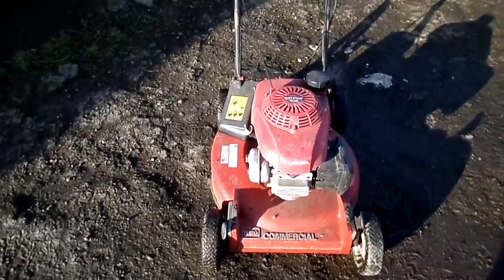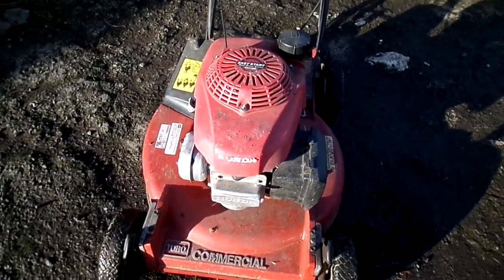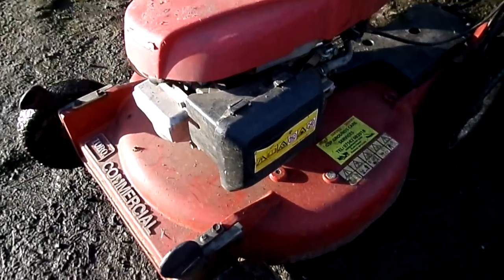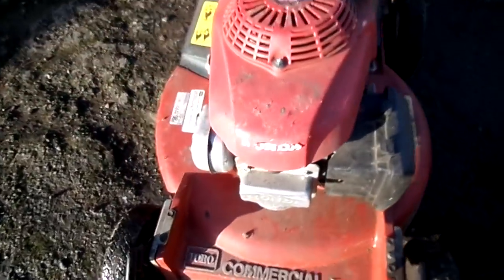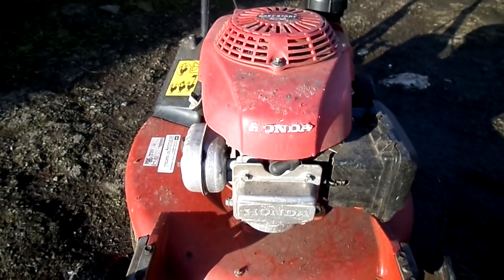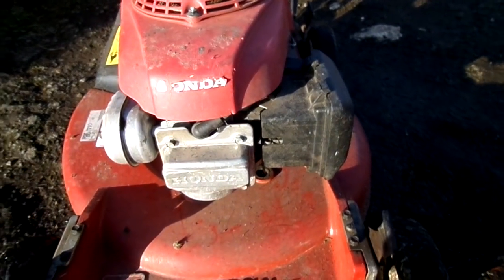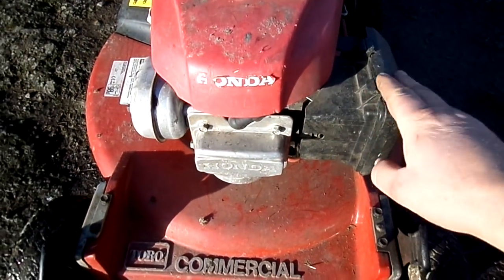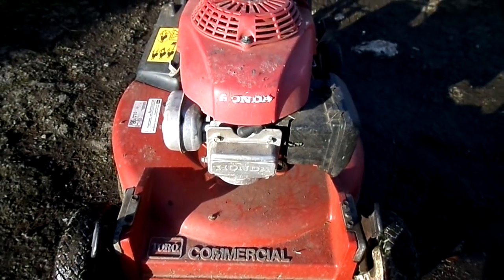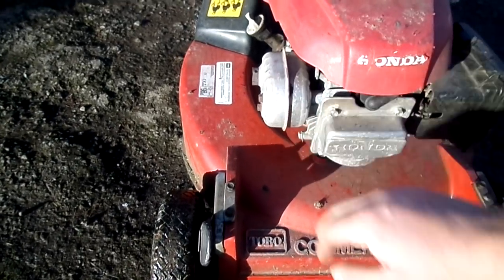The first thing I look for is the carburetor — which I know by the air filter. Look for the air filter and then you see the exhaust. You never want to turn the lawnmower onto the carburetor side. If you turned it that way it would be wrong — it would fill the carburetor up with oil. You always turn the lawnmower over to the exhaust side.